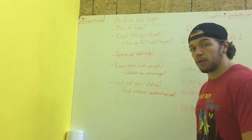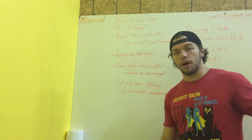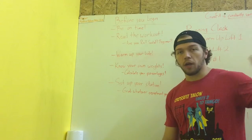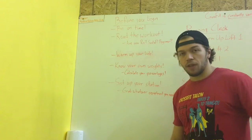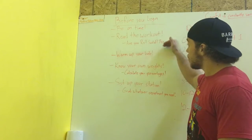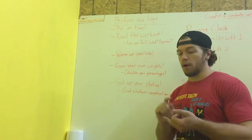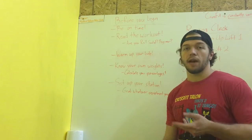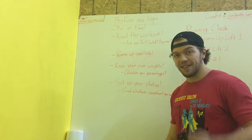Last thing: set up your station. Don't wait on everyone else. If you need a bar, grab a bar. If you need plates, grab plates. Make sure people know that you're setting up your station where you're at, then you're ready to go. If you can go through that list, you'll be good to go and you can get the most out of your hour, the most out of the coaching experience, the most out of your time with everybody else training — and the class will run smoothly. Alright guys, see you in class.